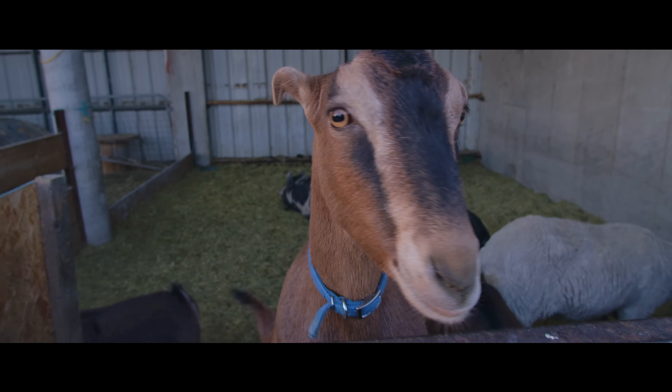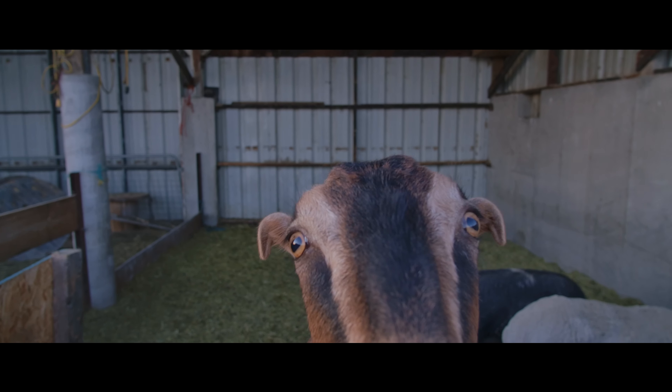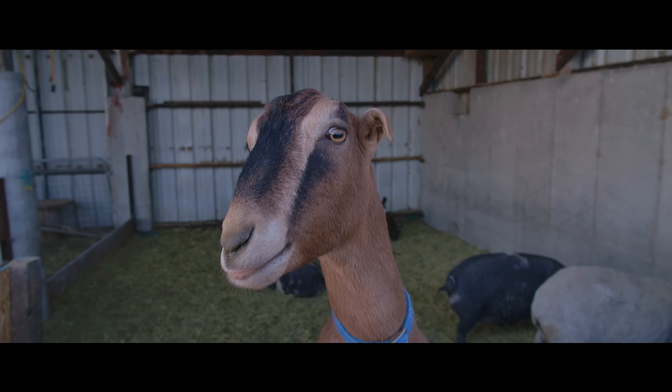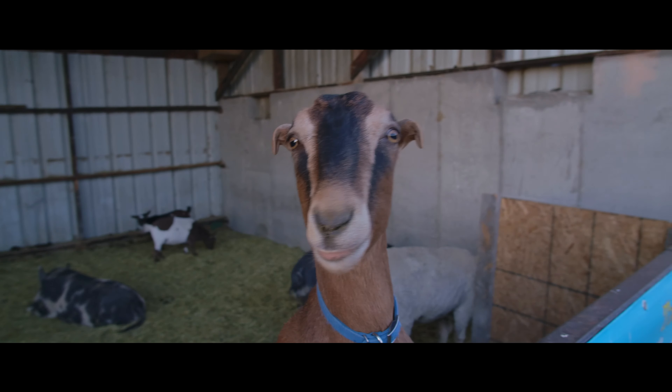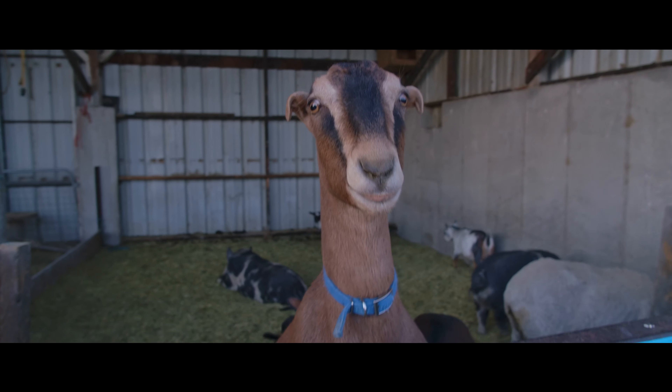You even have options to sharpen your image in-camera on low, medium, and high — I just have it on low or medium. Just see for yourself how good the image quality on this camera is; you're going to enjoy it so much.